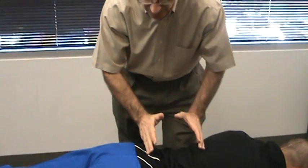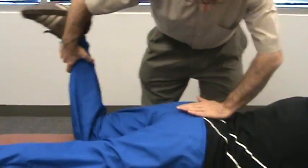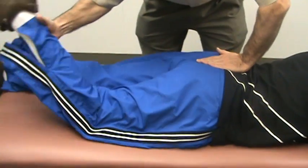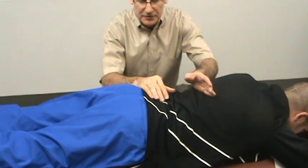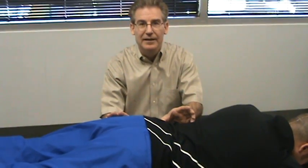As we're continuing to work on this lower back we're doing some slight stretches. All this is designed to wake up and stretch some of the muscles dealing with the hips, the buttocks, the low back. In a little bit we'll move further up to the thoracic and then the neck area.